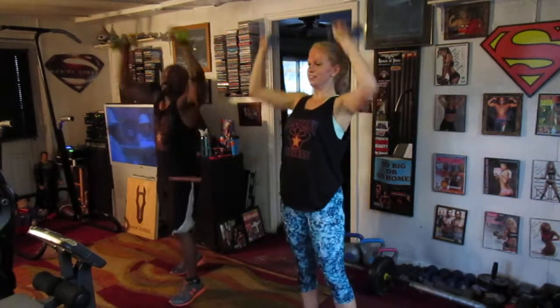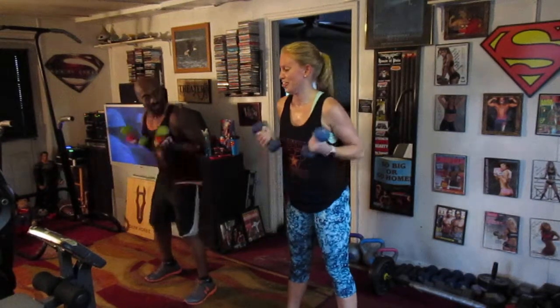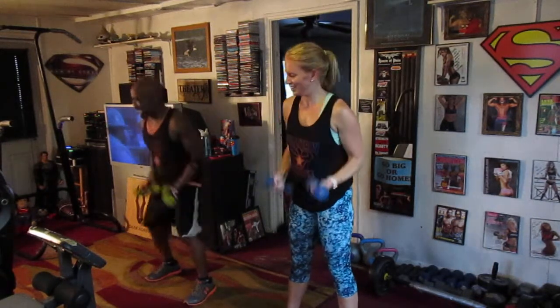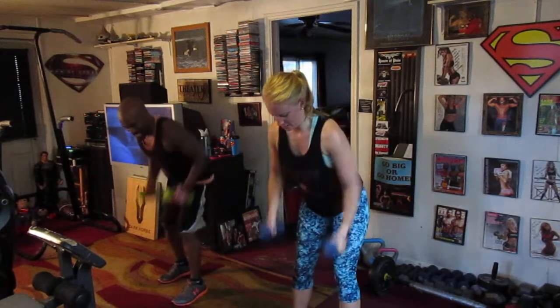Round two — two, three, four, five, six, seven. Curl it down. Pump it one, two, three, four, five, six, seven. Roll it eight. Pump it one, two, three, four, five, six, seven.